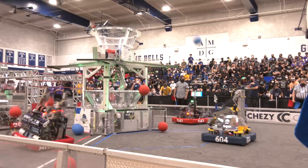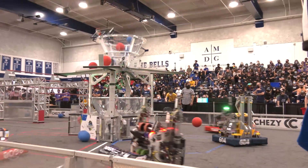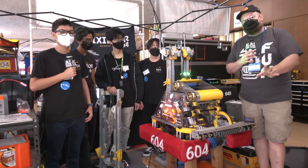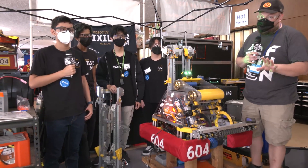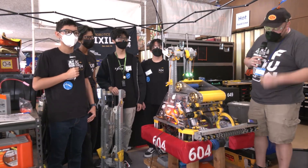604 here is an absolutely gorgeous robot, very well designed, and the way it functions on the field is absolutely great as well. So we're of course going to be talking more about that, and some really cool programming aspects too.